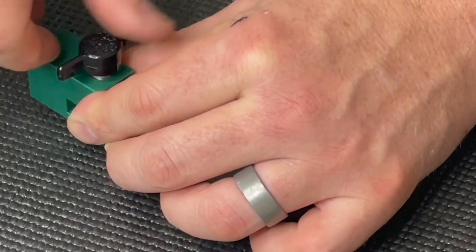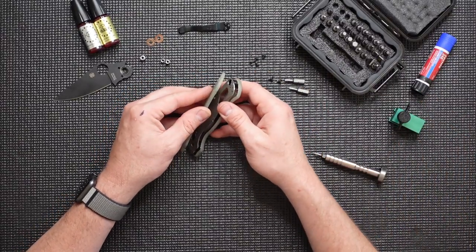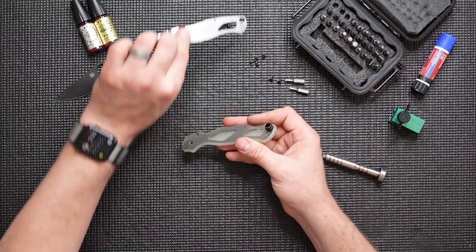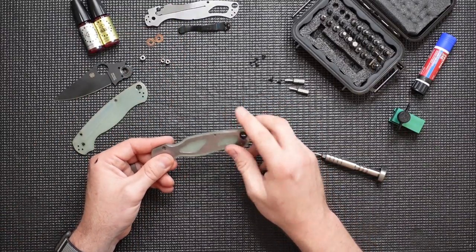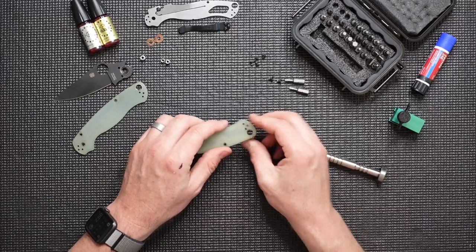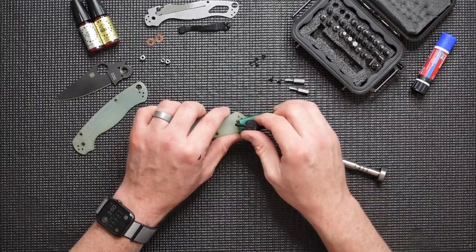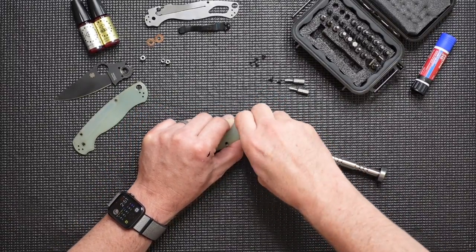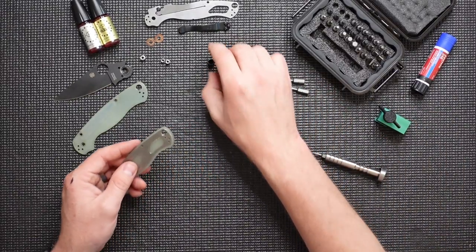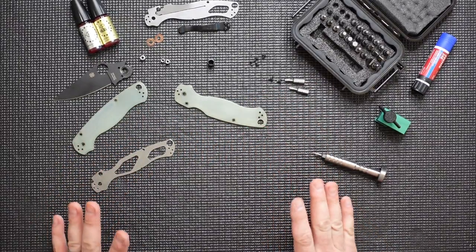I'll go ahead and do that, then release the tension. Pull it out of the way and now you can see that scale will just pop right off. Stainless steel liner — move that up. We've got the bushing set in the other side and another stainless steel liner. We'll push the bushing out, move it to the side, pop this liner out of the scale, and now the Paramilitary 2 is fully disassembled.